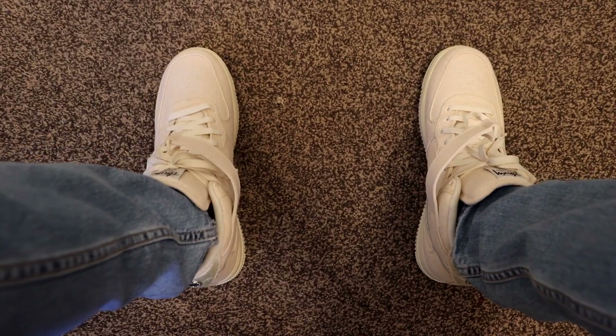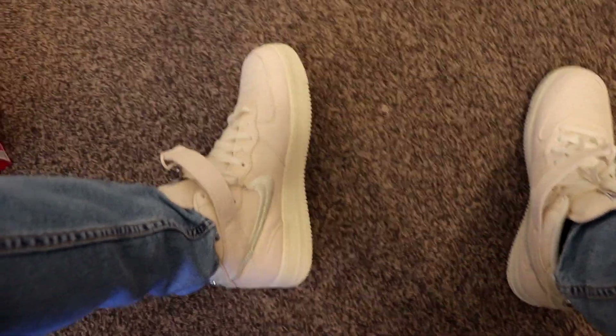What's up guys, in this video we're going to be unboxing and doing an on-the-feet review of yet another super underrated sneaker, and that is the Stussy Air Force One Mid in the Fossil colorway.